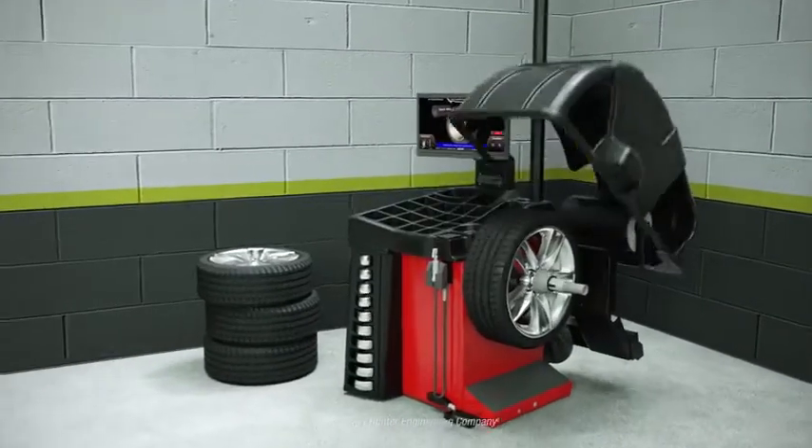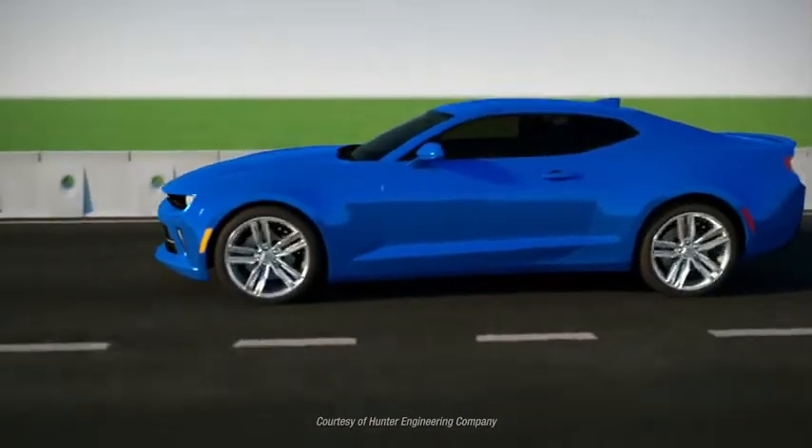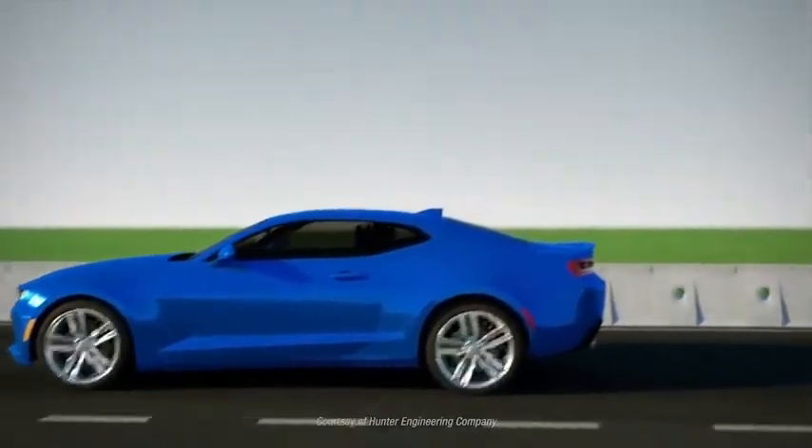Balancing is always required to eliminate vibrations. But eliminating all wheel and tire induced vibration requires measuring and correcting road force as well.